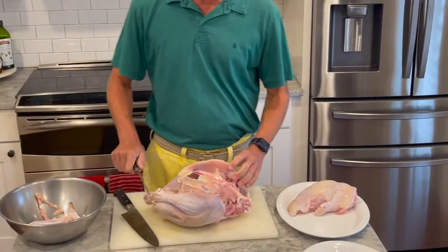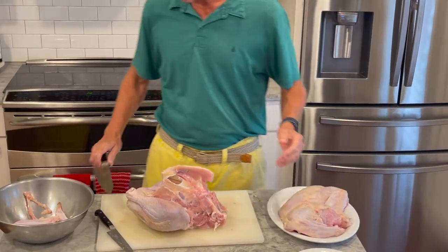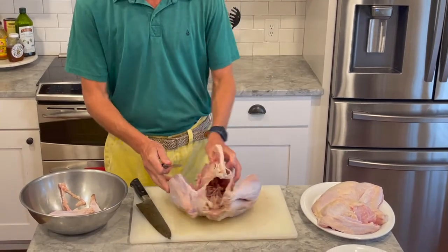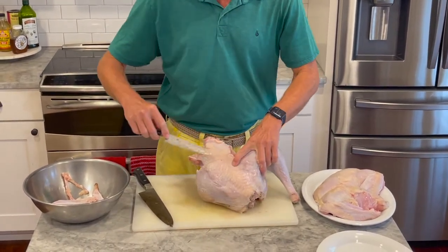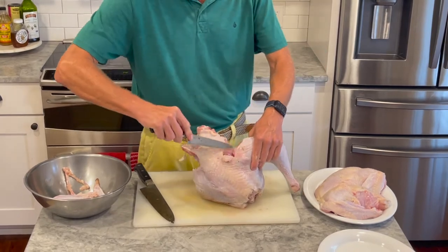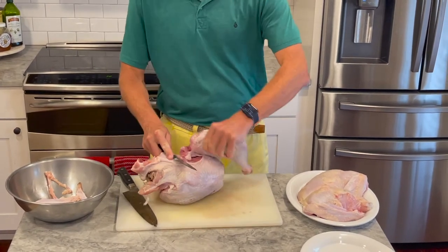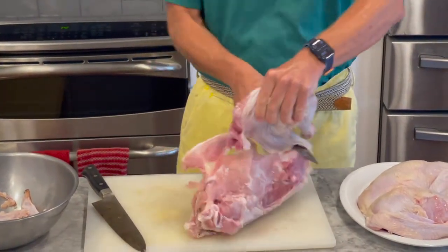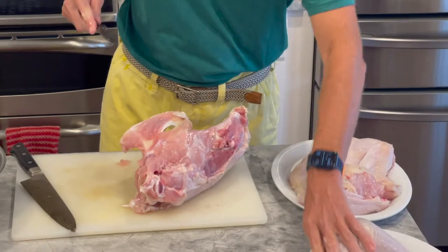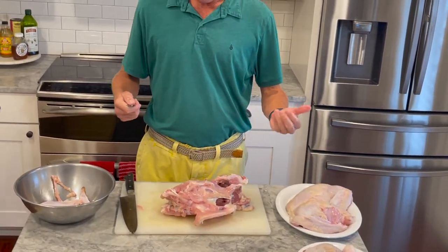Now we'll do the second breast and finish removing both. Now we're going to bone out the thighs. One of the most important things about boning out the thigh — back here is what's known as the oyster. It's probably one of the most tender, delicious pieces, and commonly known as the chef's cut. My dad knows the secret of the oyster. We'll flip it over, pull the thigh bone right out of its socket, and using the bone as a guide, slide the leg and thigh right off the carcass. We'll do the same with the second thigh, letting the weight of the carcass help you pull it away.